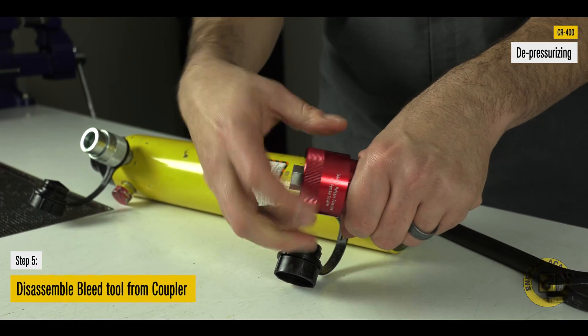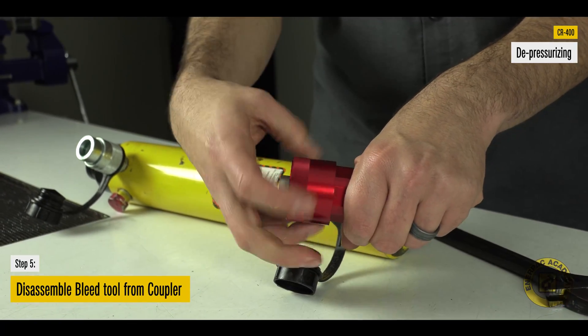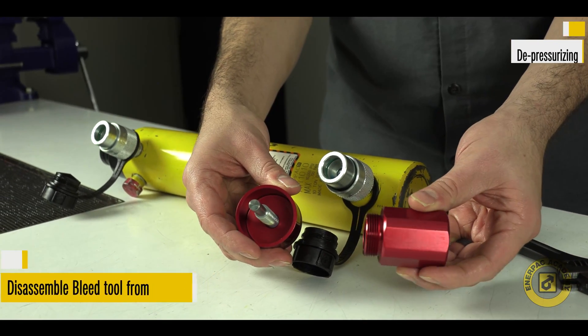Disassemble the bleed tool components from the coupler half. Clean the bleed tool components and store in the provided container.